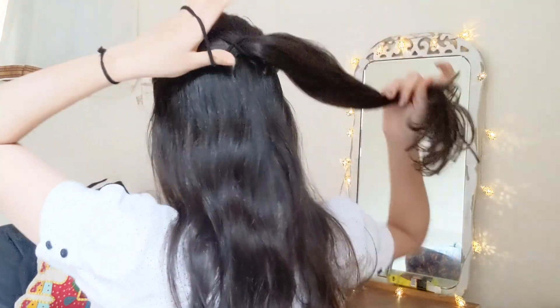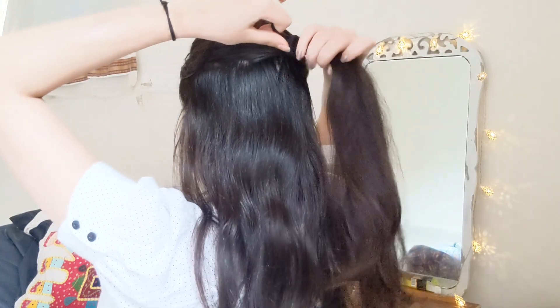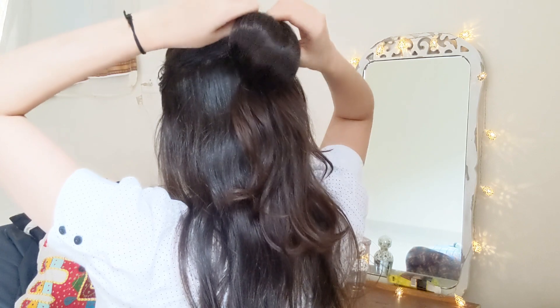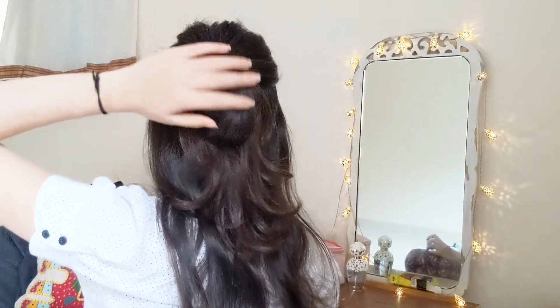The next hairstyle is a very cute one. I'm just going to take some hair from the crown part of my head and tie it into a ponytail. Again, on the last fold I stop midway — just like we did in the first hairstyle — and leave it as is. You can tie a bandana, scarf, or any other scarf to it and it will look a lot cuter. You can check the link in my bio to see how I did it.